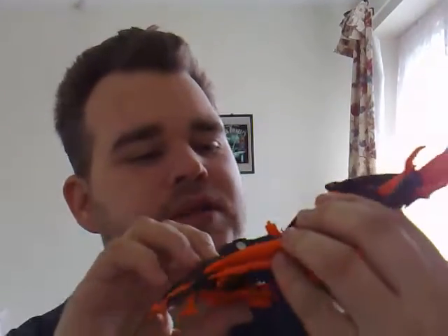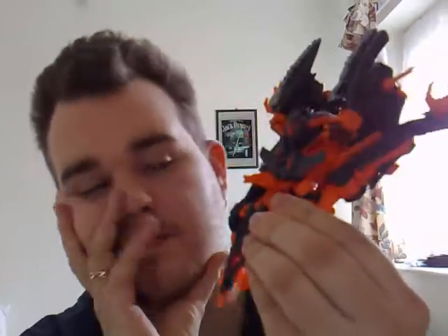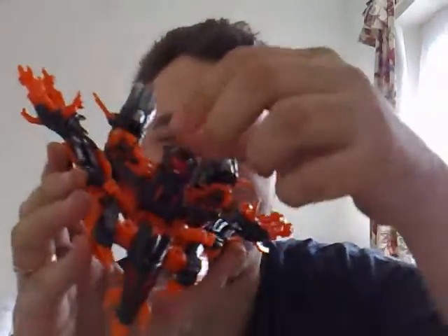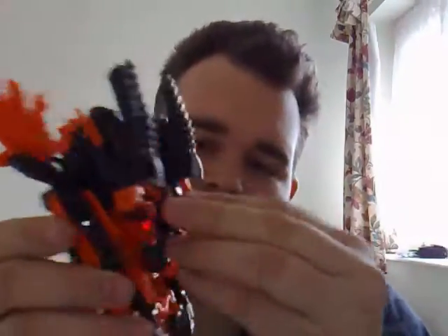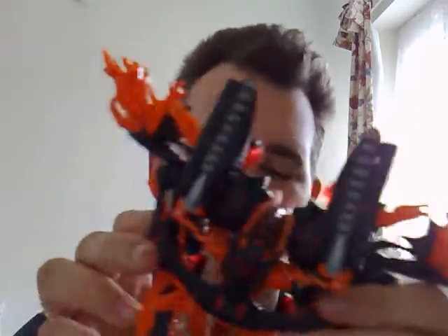I'm not going to get into technical names or anything, but this is his alt mode. Yeah, it's not good — not good at all. You can see there's his hands, there's his face, and obviously there's his feet. You can see it all and it's just not good.